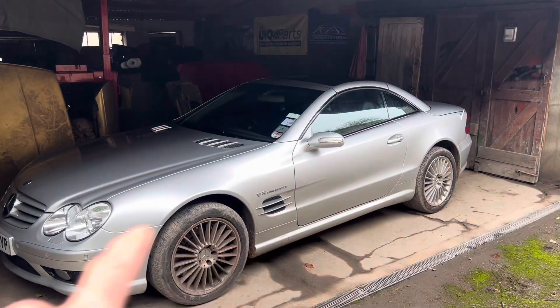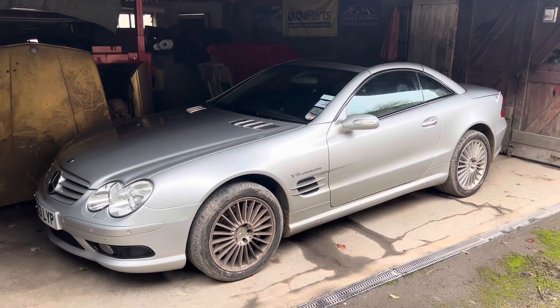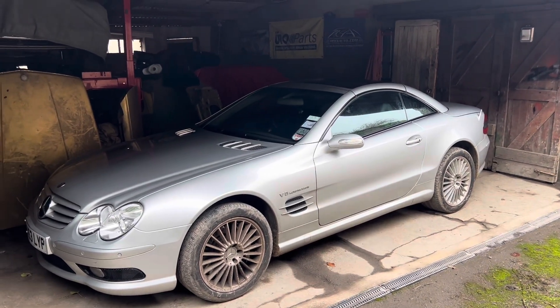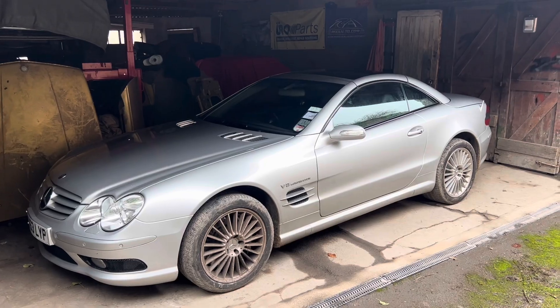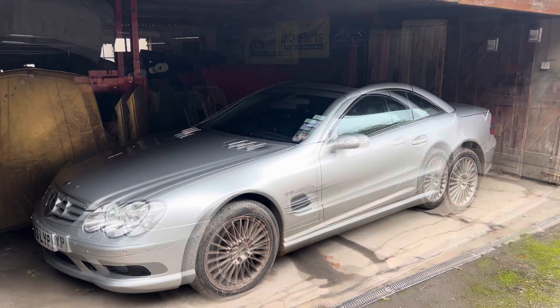If you own one of these lovely Mercedes R230s, or you're thinking of buying one, one thing you should be aware of is that the battery control module in this car can, under certain conditions, melt and disable your car in the best case scenario, or worst case scenario catch fire and actually set fire to your car.